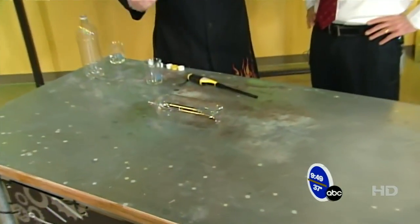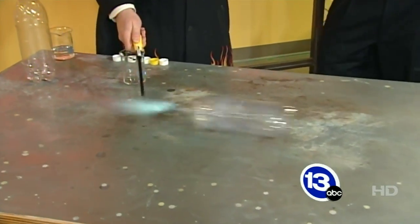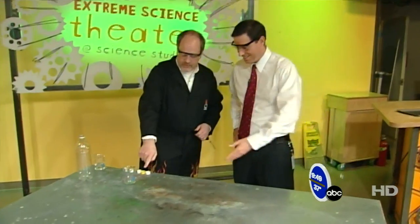We don't want any liquid in there because that's just going to leave a flaming trail on the table — like Back to the Future. Exactly. What we want is just a mixture of air and alcohol. The combustion happens inside the container, it ejects the gases, and it takes off. There's your Back to the Future.